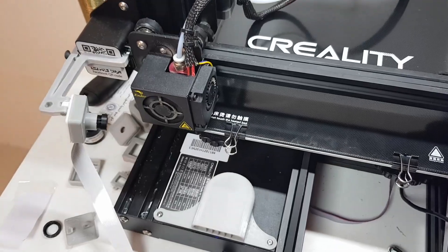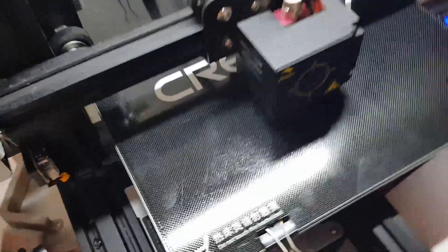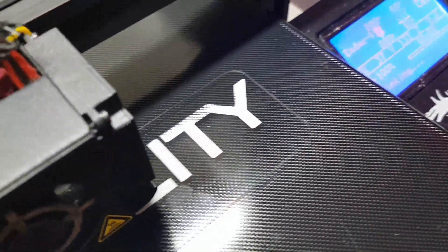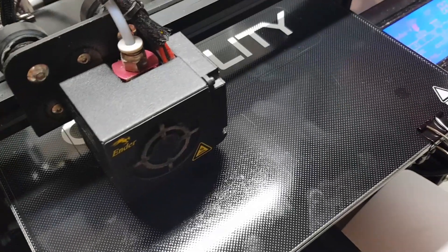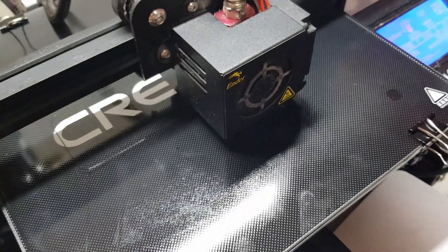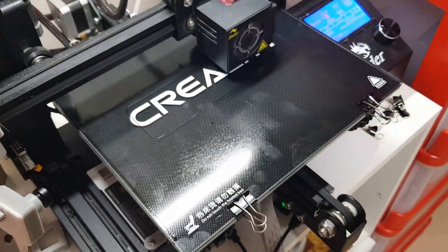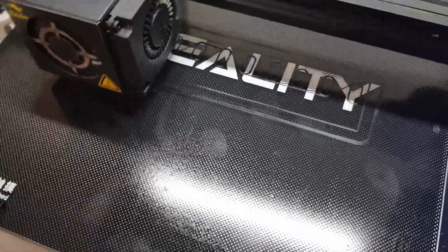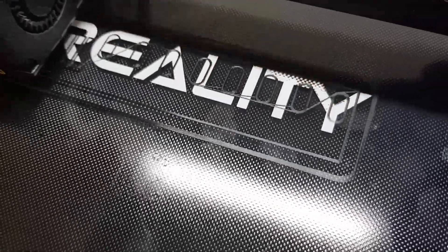You can notice how good it adheres to the bed. The edges are so well done and I'm just still on the first layer. I think I selected skirt by mistake in Cura — never mind. You can see how the first layer is adhering pretty well.